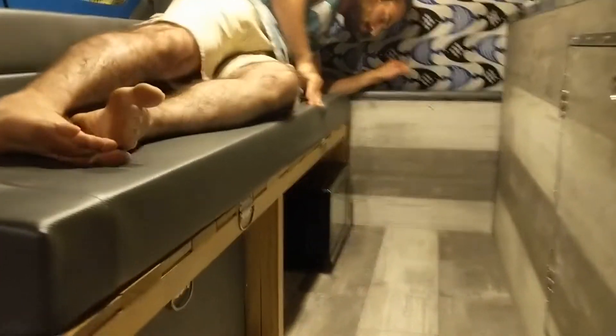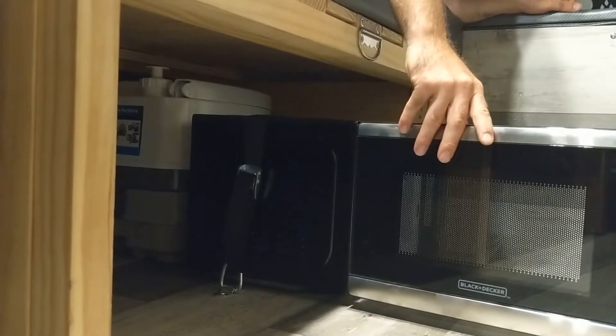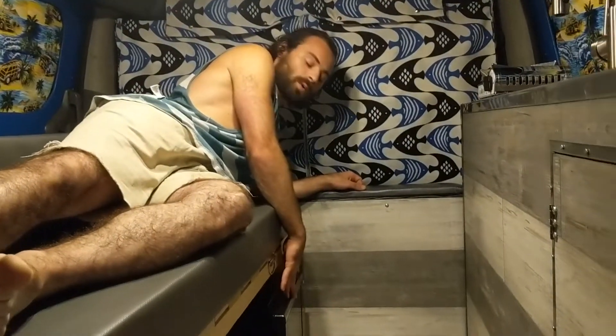You've got to have the microwave, and if you have a TV in the van you've got to have a microwave. Everything is plugged in already — the inverter is just off. Behind the microwave, all the way in the back, we also have the toilet.